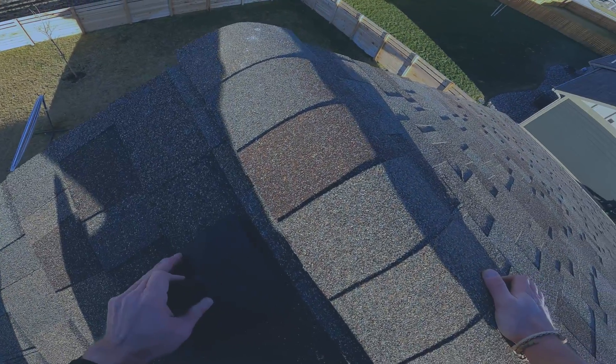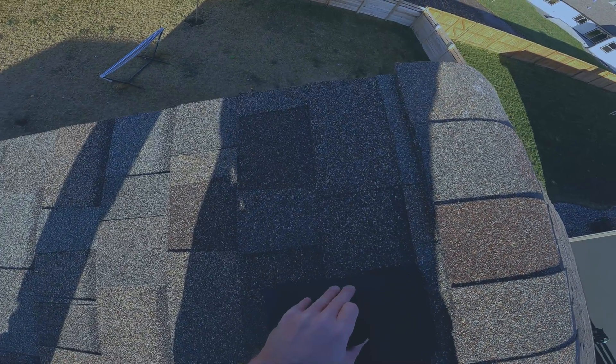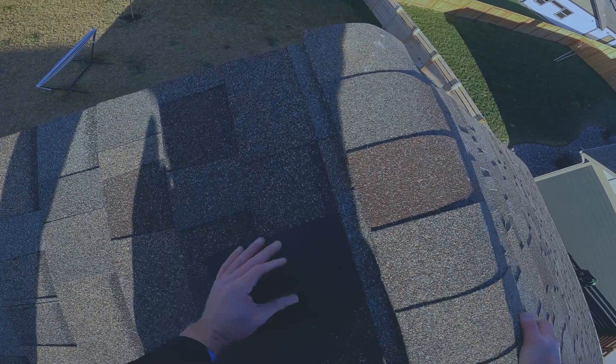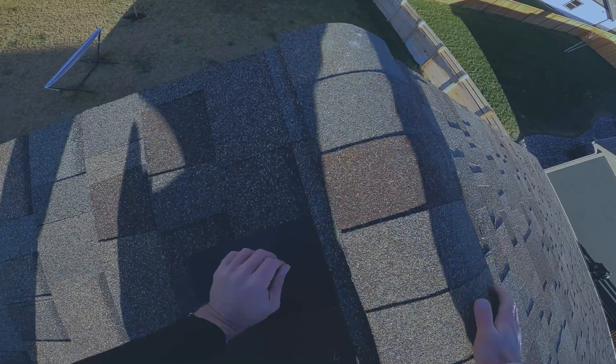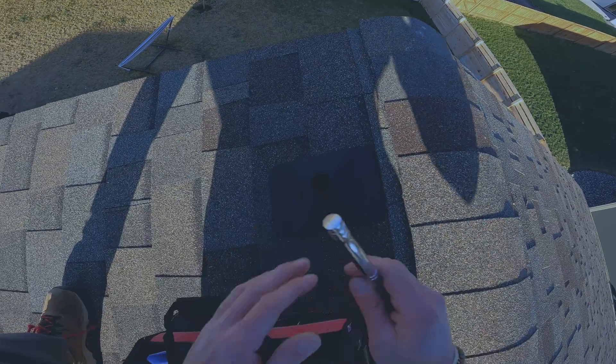I'm going to go ahead and put the mount plate where I think these holes are. Now that it's set on there, we'll move over to putting the lag bolts in.